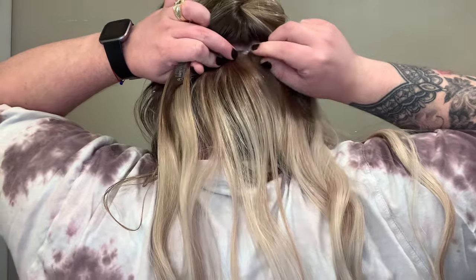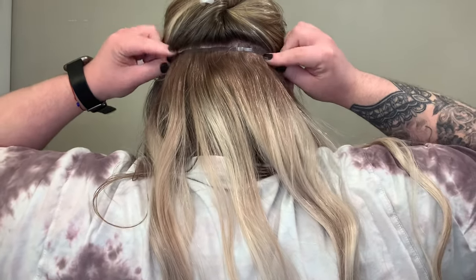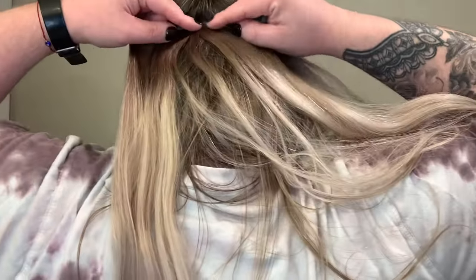Now I'm taking the five-clip piece and unclipping them all. I like to start in the center of the head with the middle clip and snap it closed, and then I go side to side. For the second section, I like to go about a finger width above the eyebrows and then straight back. Now I'm taking the four-clip piece and just clipping that in, working from the center out.